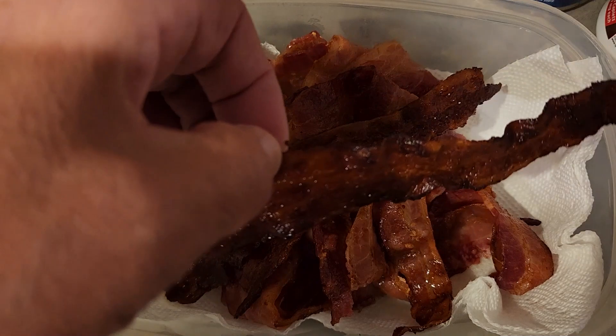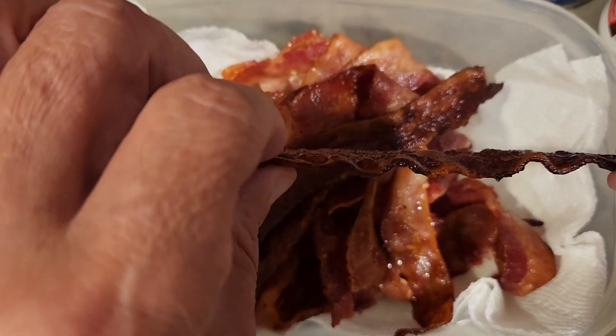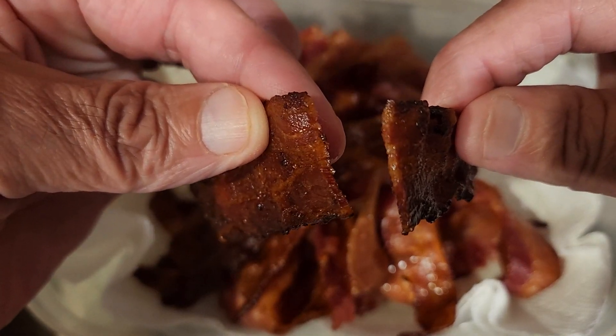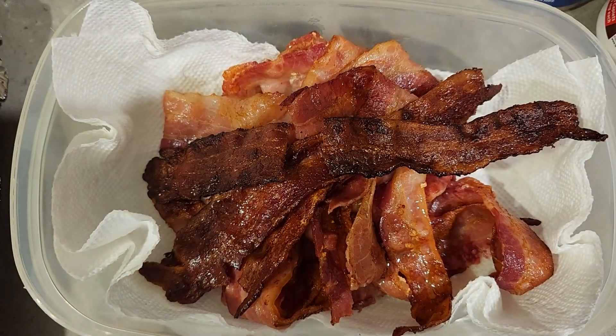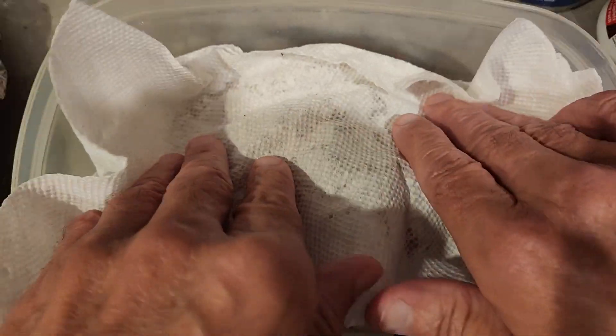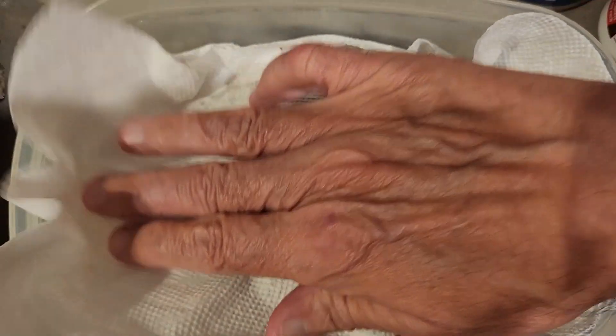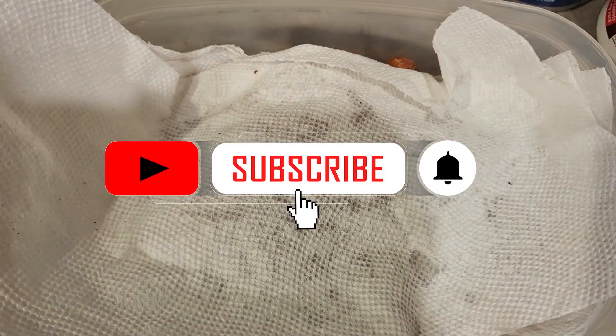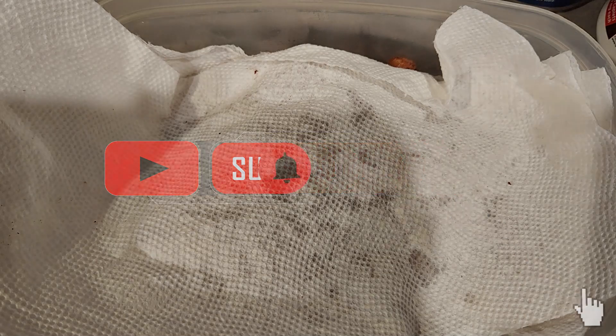Just to show you how crunchy it is — look at that. I'll take another clean piece of paper towel and put that in there to soak up some of that grease, and then we'll have some bacon snacks for the week. You can see how much grease came off. Don't forget to like, share, and subscribe — you know the drill.